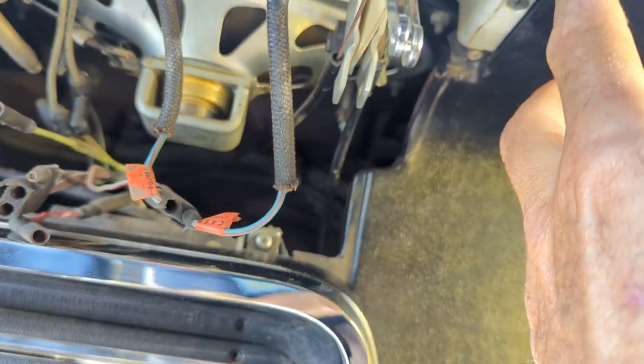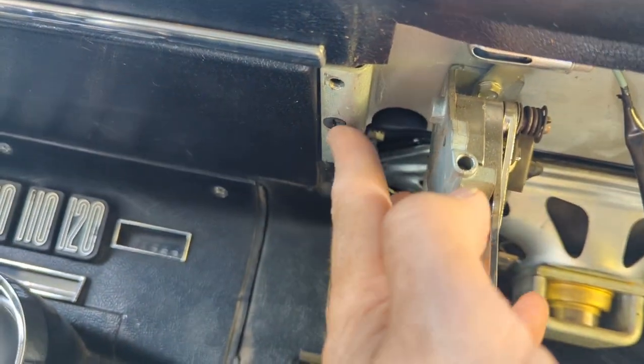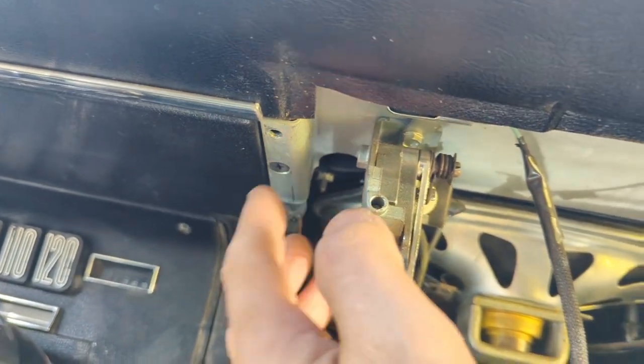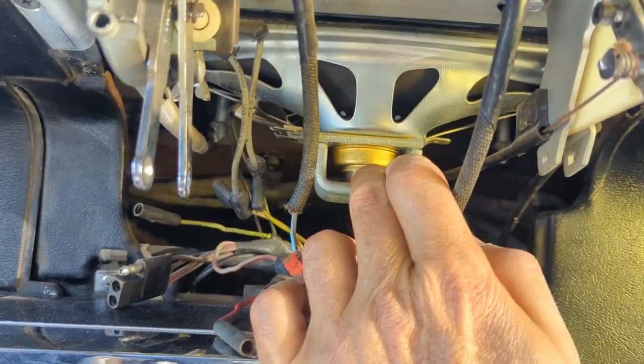At the factory, they put tape on these right here. If you have some fabric tape - it's like hockey stick tape, that's what I'm using - but there's other proper tape for it. You can use anything, as long as you tape it to keep the vibration down.